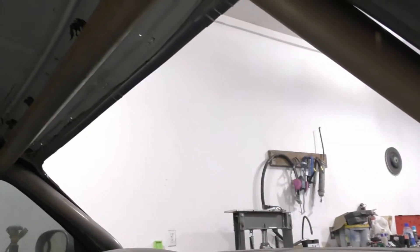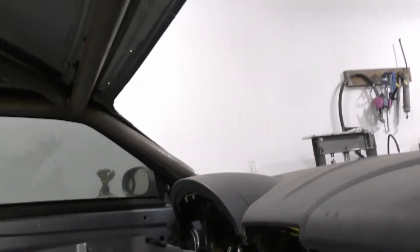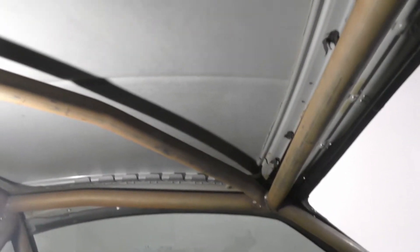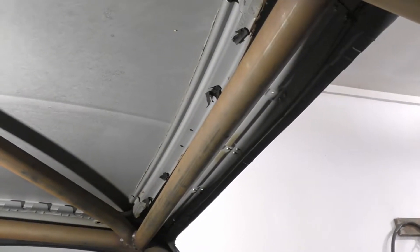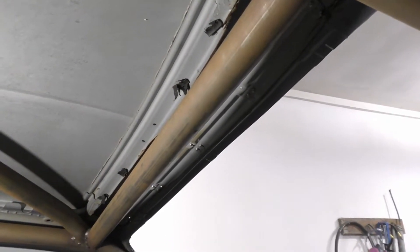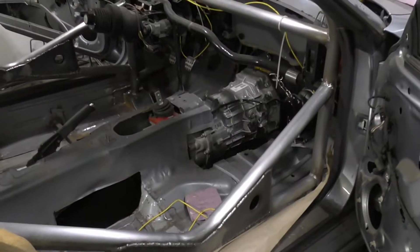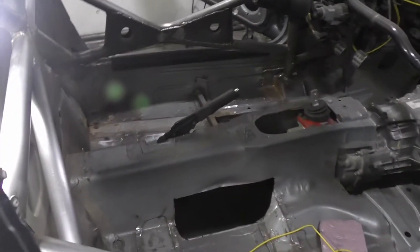I got some scotch-brite pads and I'm going to have to clean this piece up a little bit before we can completely call it a day. I'm going to get scrubbing and get her all cleaned up. I'm probably just going to paint this in sections — got this door section cleaned up so I'll paint that and then move around section by section.